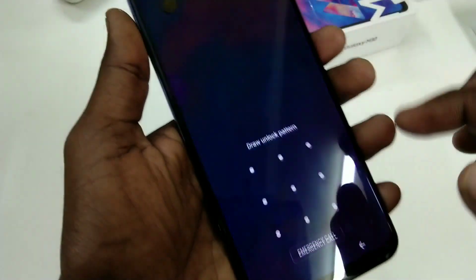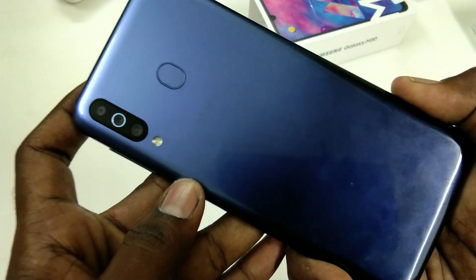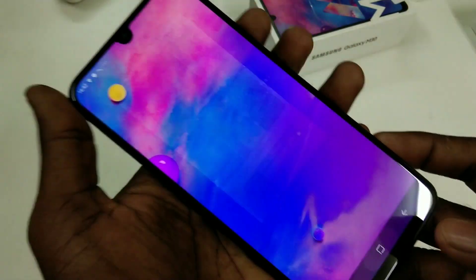Hello friends, welcome back to my channel 5 Minutes Tech. This is the Samsung Galaxy A73 smartphone. In this video you will learn how you can set one-hand mode on the Samsung Galaxy A73 smartphone.